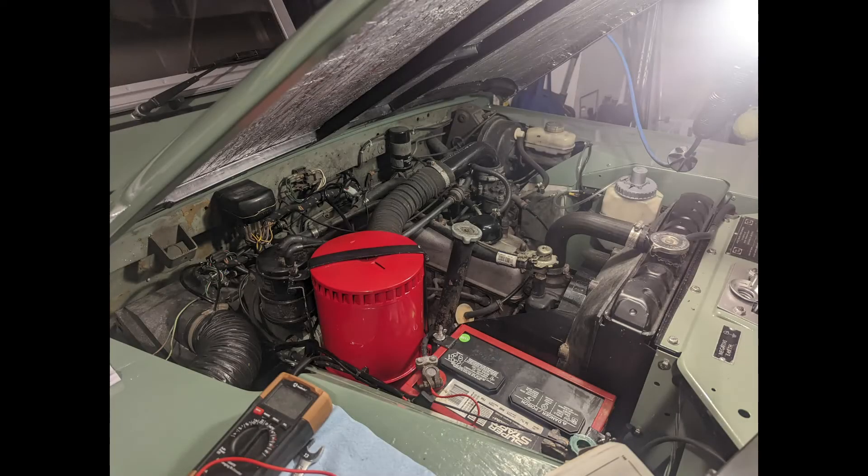We recently obtained a 1971 Series 2A Land Rover and it was running great when we got it, but one day while running normally in the garage we pressed the high beam switch — a foot switch on the floor — and it shorted something. The car slowly wound down to a stop, and we found a blown fuse. There are only two fuses on this car, and whenever we try to start it now it just blows that same fuse over and over again.